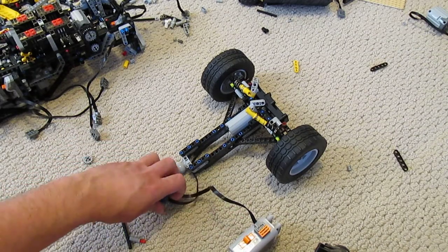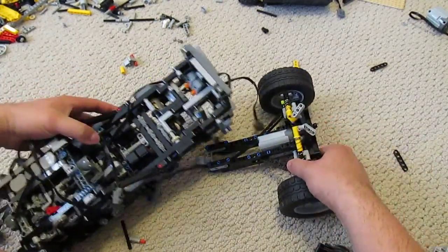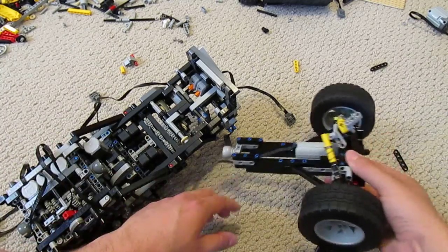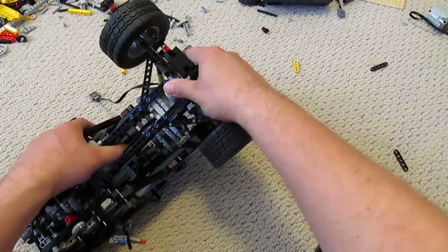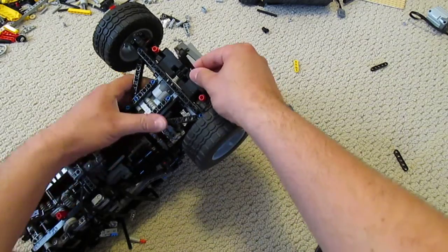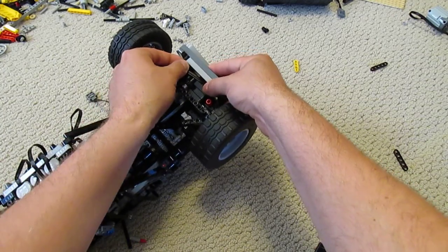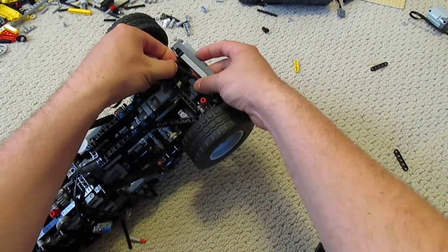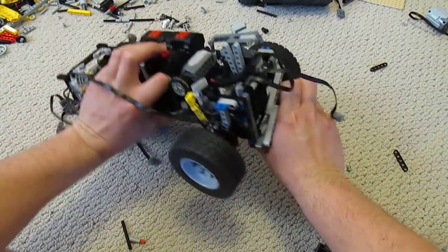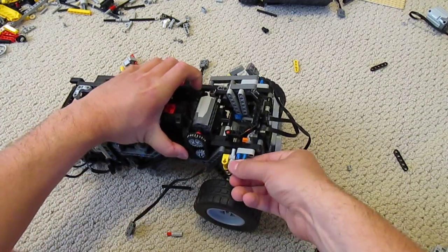Now how this thing connects up to the rest of the machine — right here. The way it works is we just have the little socket right here, and the little ball joint on the end of the axle just connects up right like that. So I've got this linkage here, connects in — right like that — and the suspension attaches.